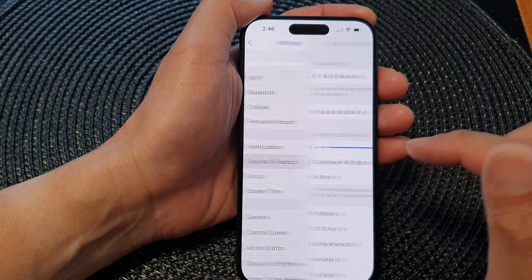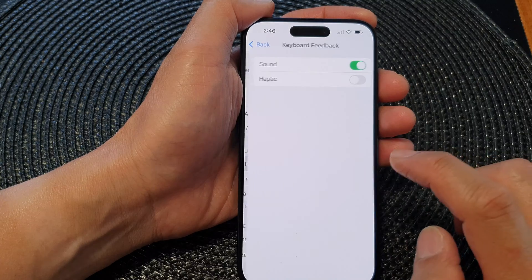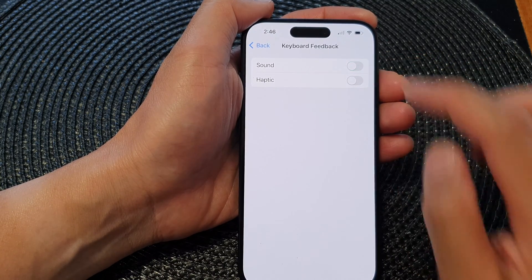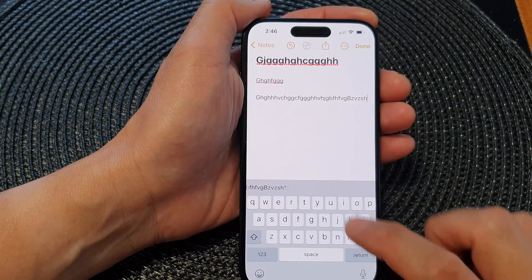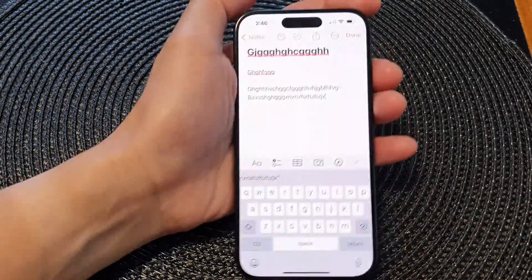Now if I go back down and tap the off button to switch off sound for keyboard feedback, you can see this time when I type it will not make any sound.